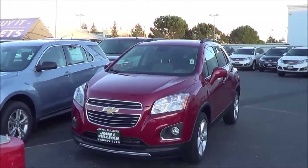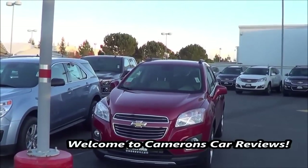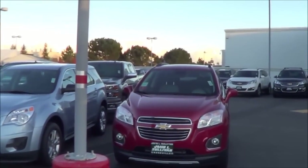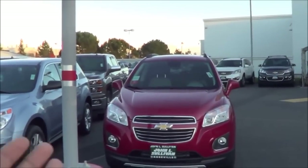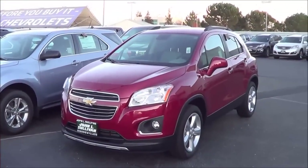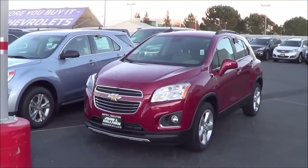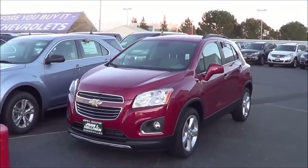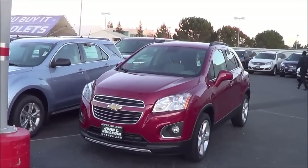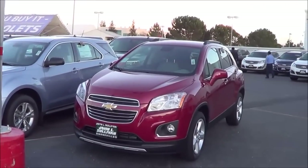This Trax is the LTZ trim equipped with all-wheel drive. The Trax is based off the Buick Encore, which is essentially a more gussied-up version of the Trax — it comes with projector headlights and a much more luxurious interior design. As far as styling goes, it's kind of a mashup between the larger Equinox and the Buick Encore. Overall it's pretty conservative looking, and even though Chevrolet is trying to appeal to a more youthful buyer, it just needs more visual appeal — it's kind of boring, in all honesty.